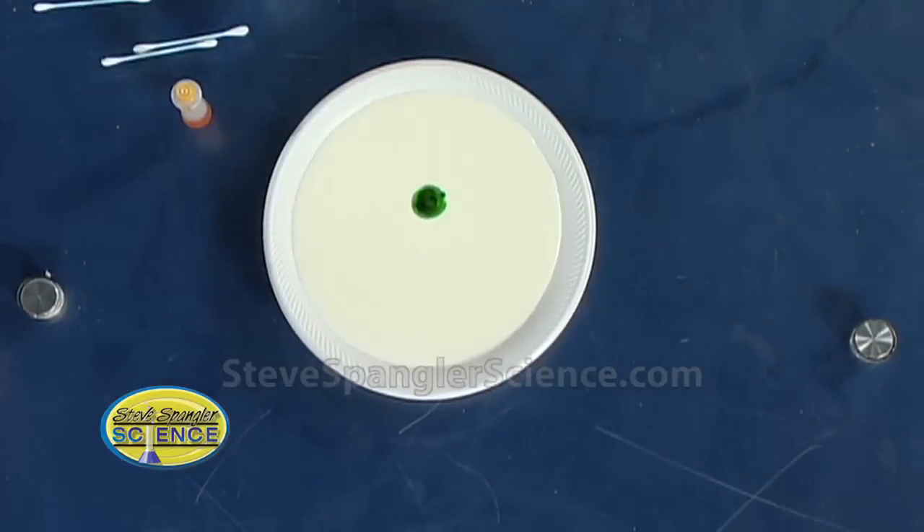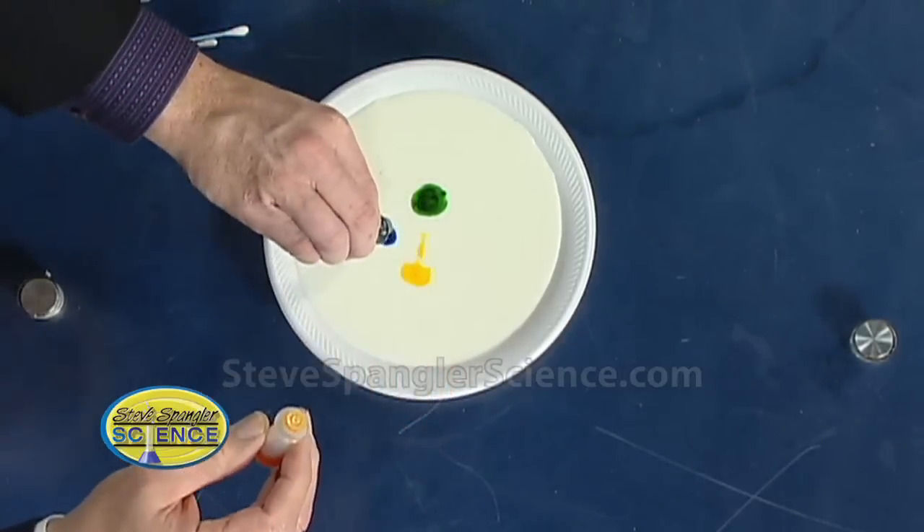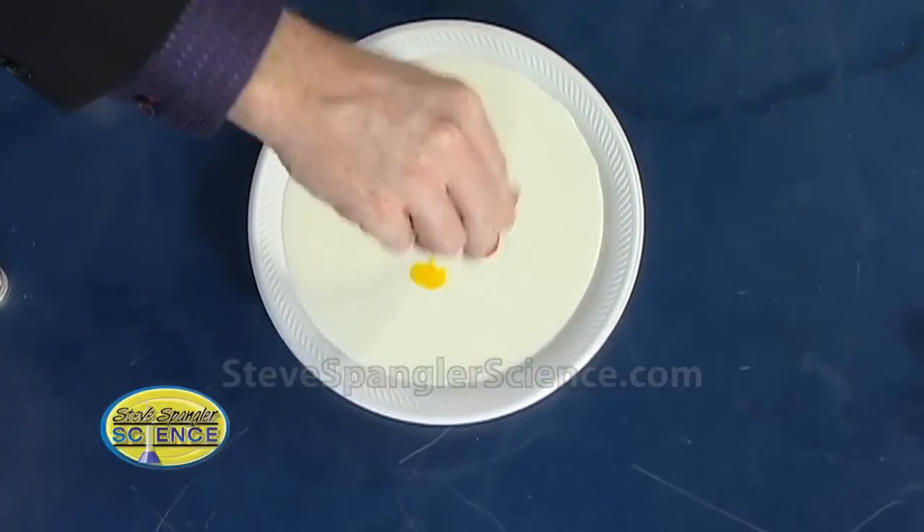And then we're gonna use some food coloring. I'm gonna let this one sit for a second. Pick up the food coloring and you're just gonna put a couple drops in the middle. So a couple drops of green — go ahead and do yours. A little yellow there, a little bit of blue, a little bit of red. I splattered mine a little bit there. You did a great job.